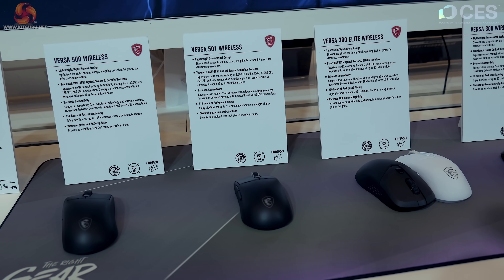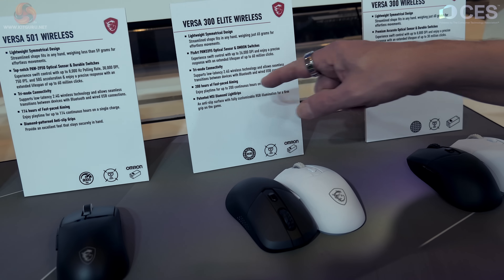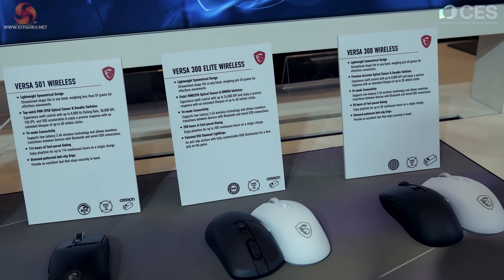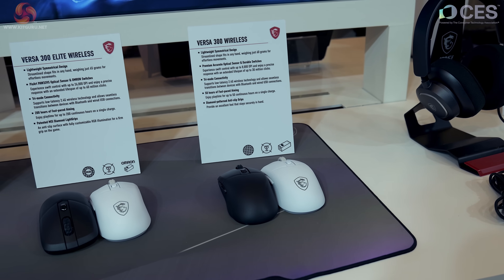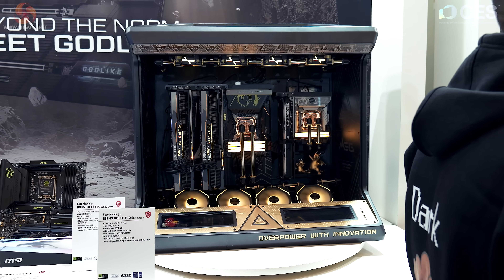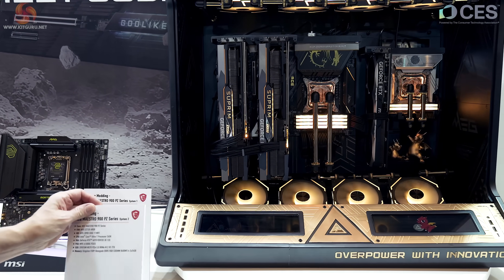There's a selection of controllers: the Force Pro wireless controller, and then some mice. The Versa 500 wireless is right-handed, the Versa 501 is ambidextrous, and the Versa 300 claims 200 hours of gaming on a single charge — I'd like to see Matt prove that. Next to that, the Versa 300 wireless, and then the Maestro 300 headset.